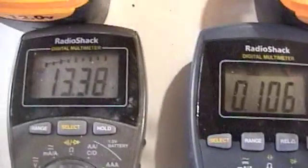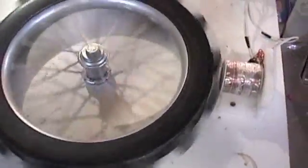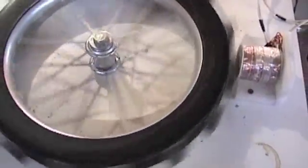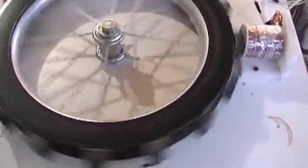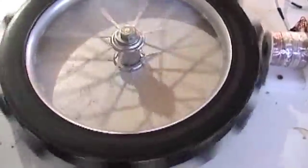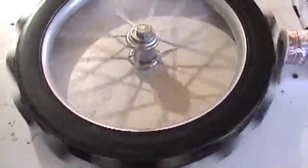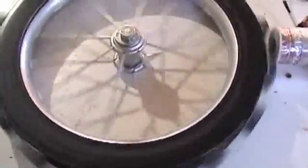Still getting the charge, voltage is dropping. Now what's interesting about this is it's also called a HOJO motor, or a Howard Johnson magnet motor — and it isn't. This really is a Bedini motor. The only resemblance this bears to a Howard Johnson motor is the fact that it uses magnets, but most electric motors have magnets, so it's kind of a misnomer to call this a Howard Johnson magnet motor.